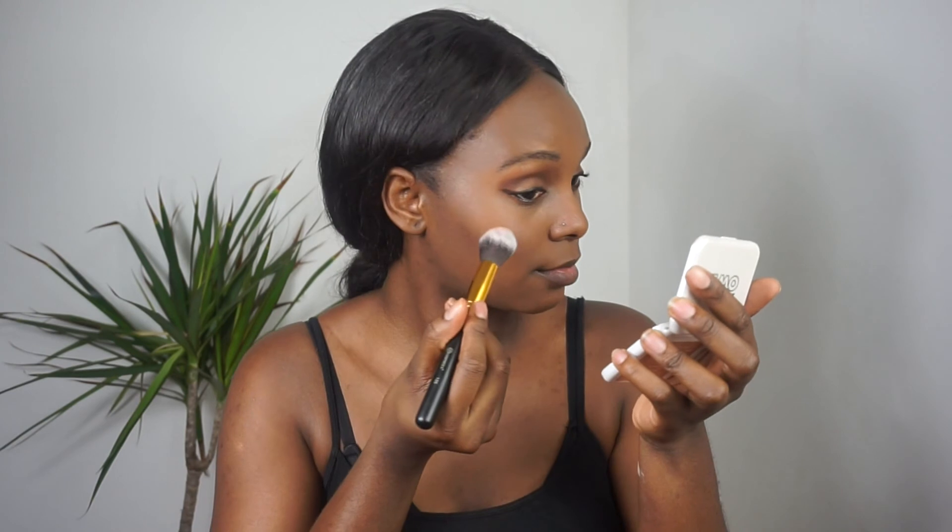I normally use this Models Own highlighter called Light Golden Brown. I use this a lot on my channel. I'm using this 125 highlighting brush — I've never used this brush before, so let's see how it does. I like to blend out my highlight as much as possible. I don't really apply highlighter on my cupid's bow and nose when I go to uni, but I'll just tap a little bit.